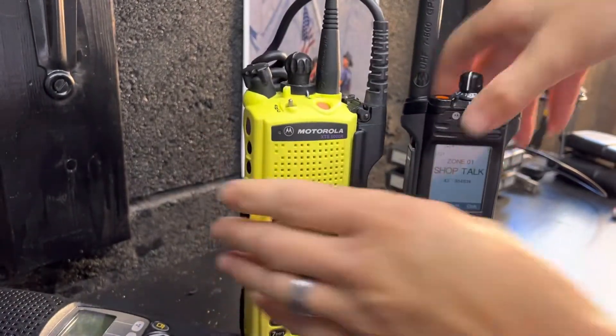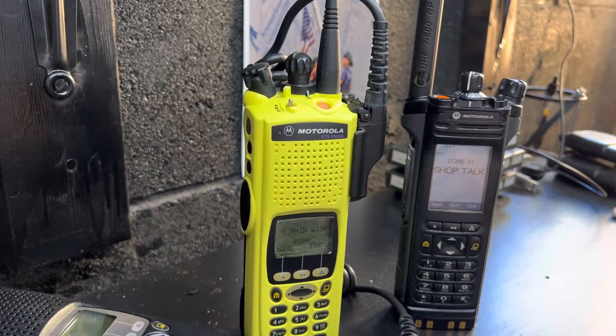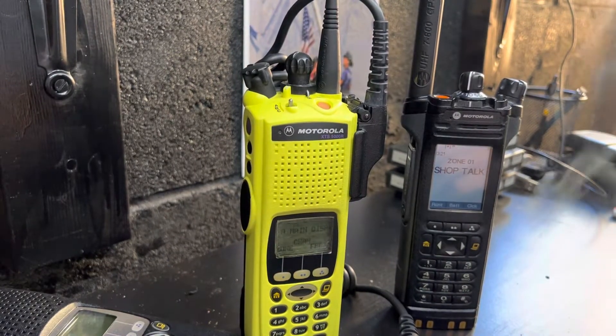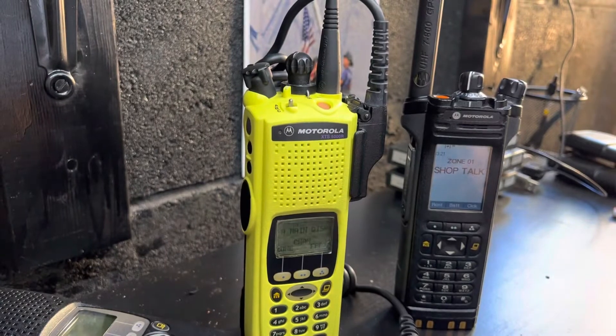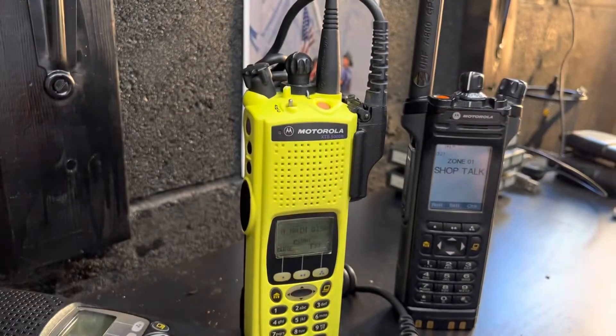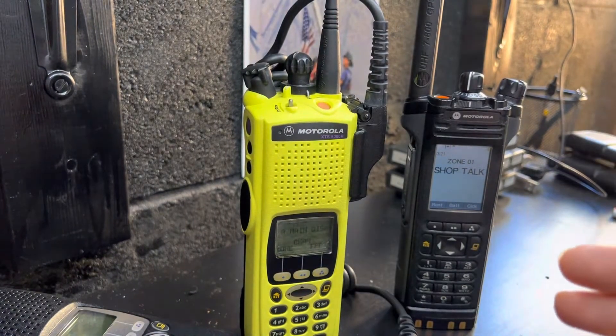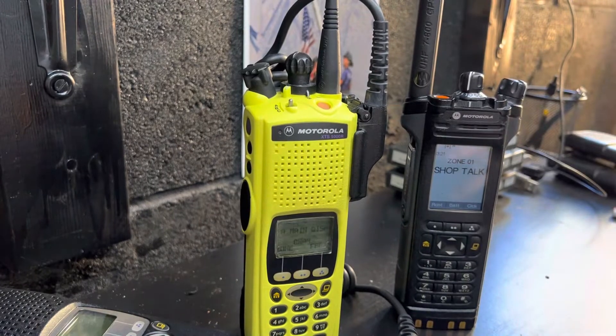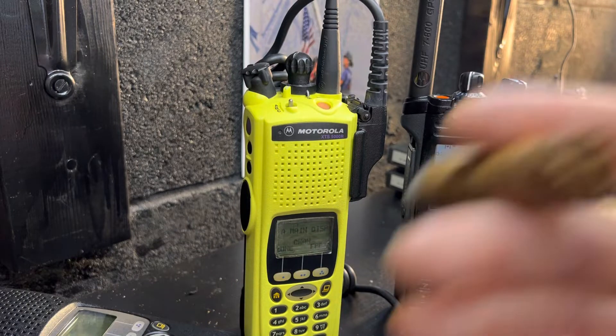I completely figured it out. I thought for a long time that the XTS5000 and 2500 — which this works for too by the way, I tested it — the XTS5000, 2500, 1500, not the 3000s, the 3000 doesn't do it. It also works with Model 1s and Model 2s, 800 megahertz, 400 megahertz — it doesn't matter. But you have to have secure encryption enabled, so you either have to have AES256, DES-OFB, DESXL, or just regular ADP encryption, which comes standard in most P25 radios from Motorola as long as you have the right flash code.